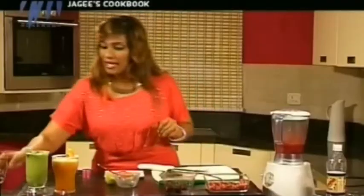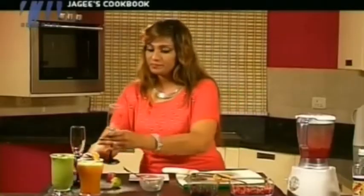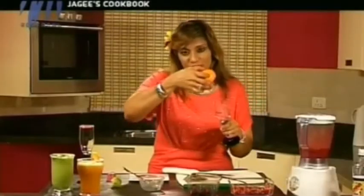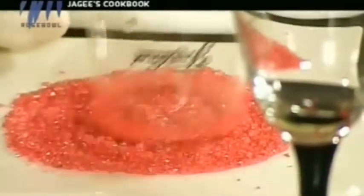While that's blending, I'm going to prepare my lovely strawberry glasses. I'll just take a lime — orange or lime — and dip the rim of the glass in. When you do this, make sure you don't press it in, because if you press it in the juice will go inside and it's not going to look good.